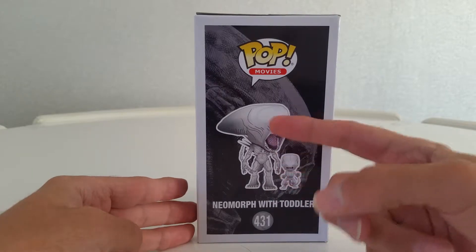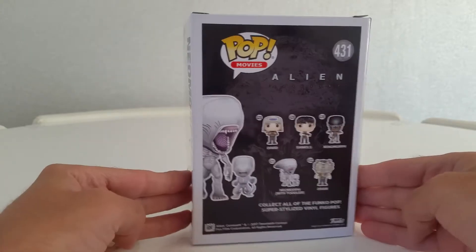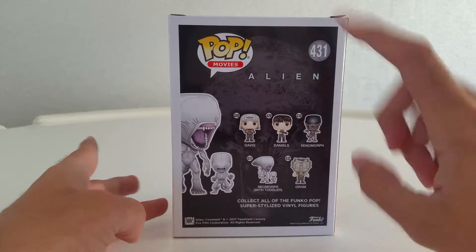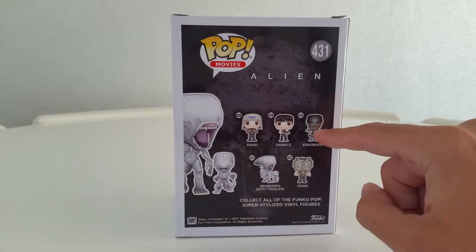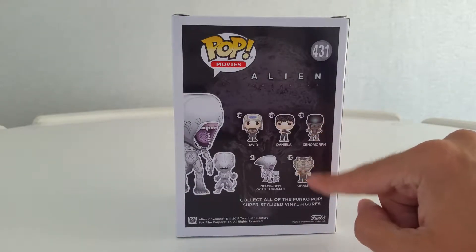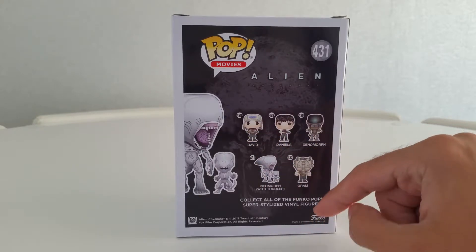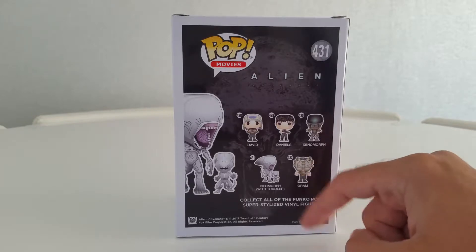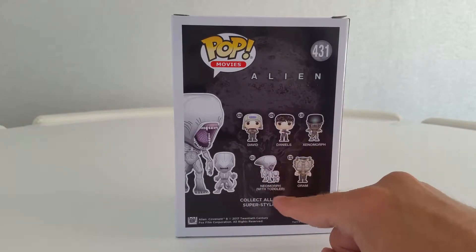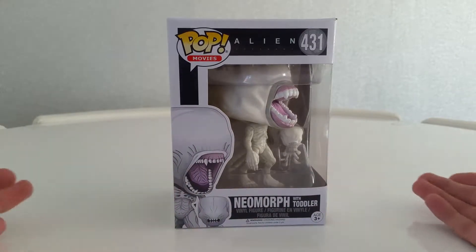On the side we have a picture of them both. Pop Movies. And on the back are the ones within the line. Out of these, I do have the Xenomorph and the blood splatter version of it — the exclusive one. I'm not really interested in David or Daniels, but I would like to try and get Orm. Today I'm going to display the Neomorph, Xenomorph, my Alien Queen and Ripley together — I think that would be nice.